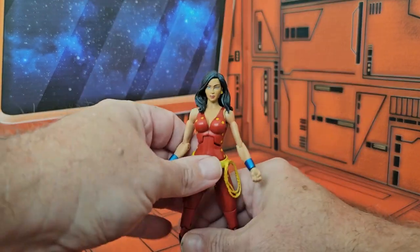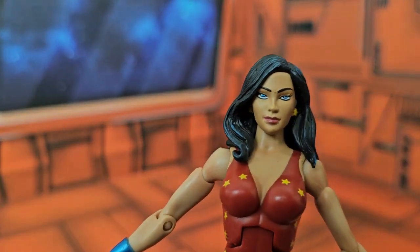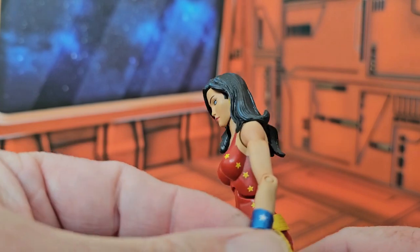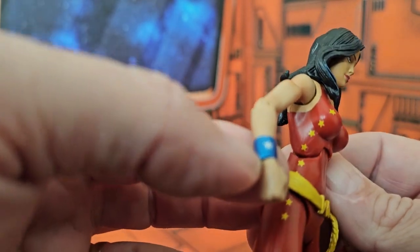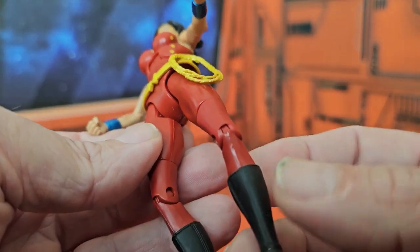As we look closer at the figure, we can see the level of detail they have in here. Good detail in the hair, with hints of blue in there. Her wrist shields have a little blue and a star on them. Her boots are also nicely done.